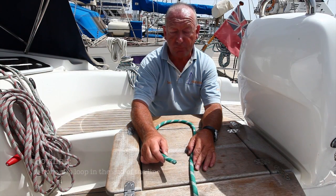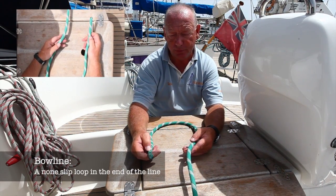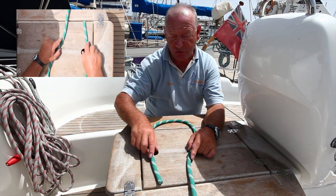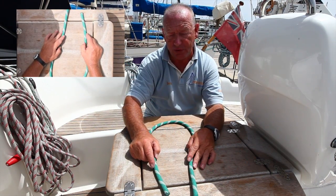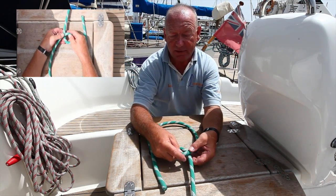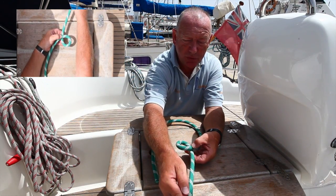This is a bowline, and we're putting a non-slip loop into the end of the line. Start by measuring up the size of the loop that you need. Make a small twist in the line here — this is the working line, the one that's going to be doing the pulling.